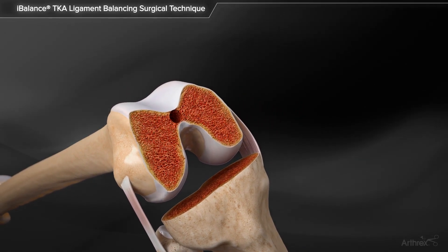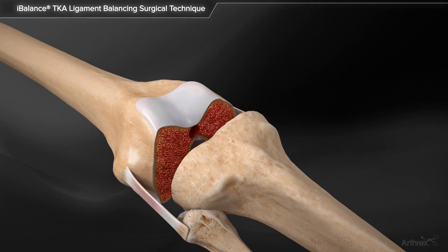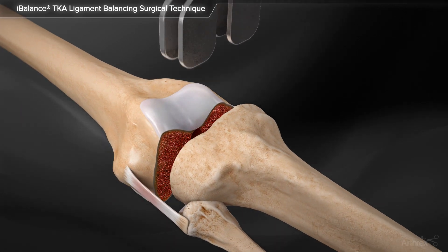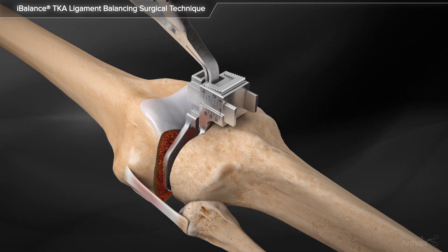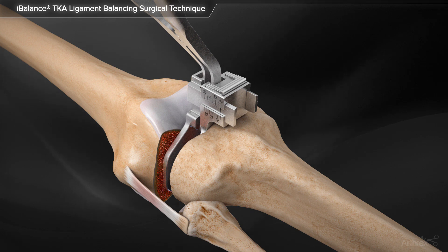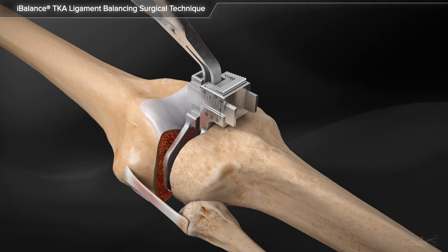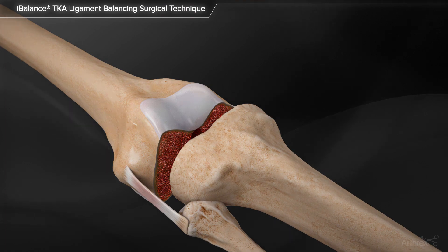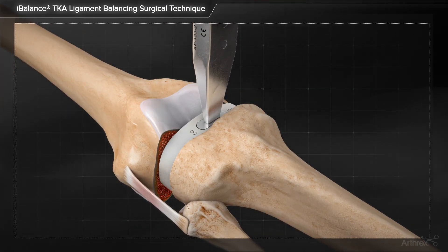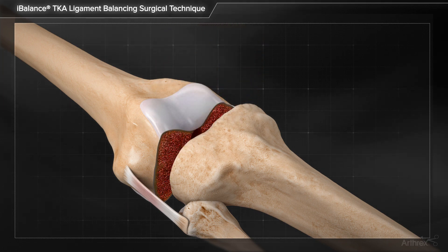After standard mechanically aligned distal femoral and proximal tibial cuts have been made, the extension gap is assessed. The limb is placed in extension and the adjustable spacer block is inserted into the knee, and using the lamina spreader, the block is tensioned. Once the collateral ligaments are tensioned and the extension gap is determined to be symmetric, the measurement of the estimated poly thickness as read on the adjustable spacer block is noted. Alternatively, the fixed spacer blocks from the Eye Balance TKA instrument set can be used to assess the extension space.